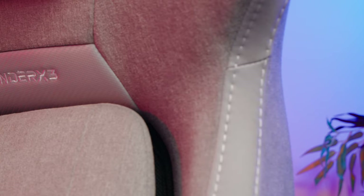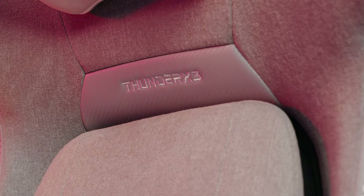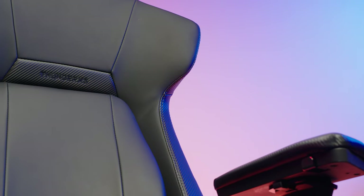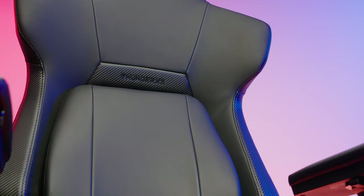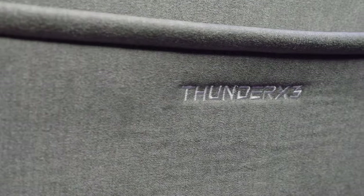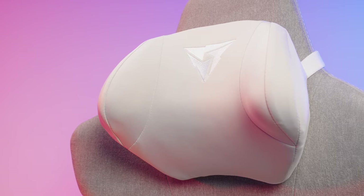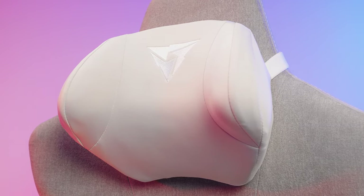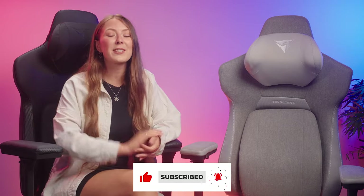Overall, the ThunderX3 Core is a great looking chair that's going to suit a wide variety of people. It's very ergonomic thanks to its innovative adjustable features, and it's going to be ideal for casual gamers, esports enthusiasts, content creators, or just anyone who wants a comfortable seat at their desk. Make sure to ask any questions in the comments below — I'll try my best to answer them. I'll drop a link to this chair on the Overclockers website below if you want to check it out. If you enjoyed the video, give it a thumbs up, hit subscribe for more content like this, and I'll catch you in the next one.